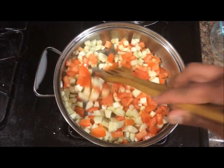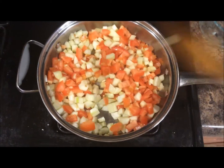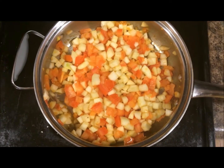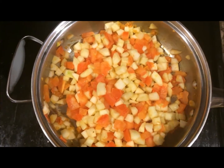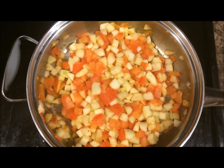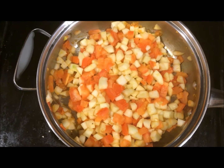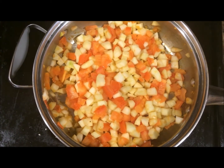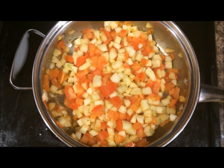Keep mixing so that it does not burn at the bottom. Now it has cooked for about 3-4 minutes. You can see the tomato skin is peeling off. I just tasted the dosakai — it's still not cooked well, so I'll leave it for another couple of minutes until the dosakai becomes soft as well.